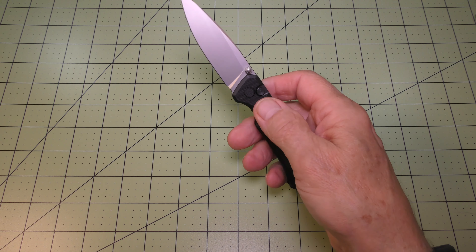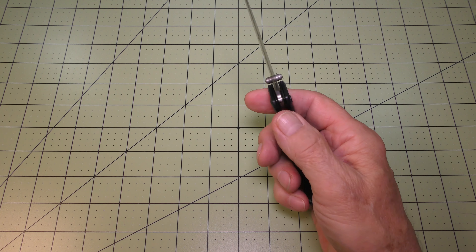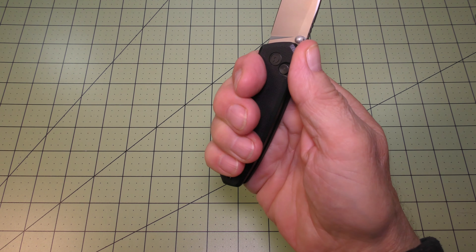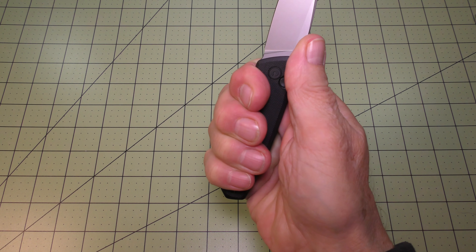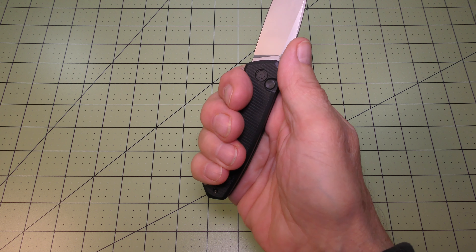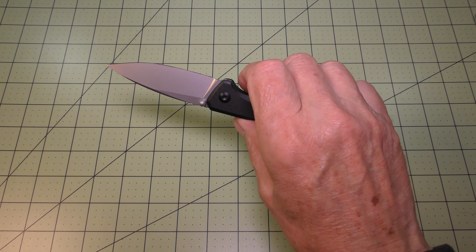The Altus has a nice finger choil in the handle that lets me insert my index finger and grip up fairly nicely on the 4.15-inch handle. With my large to extra-large hand, I can get my little finger around the butt of the handle nicely. Works nicely.